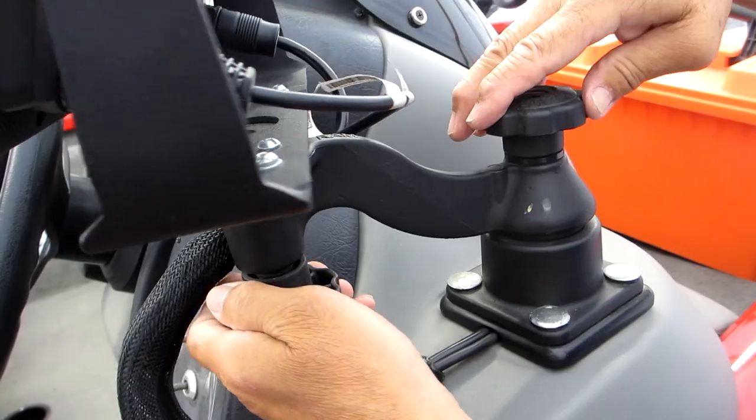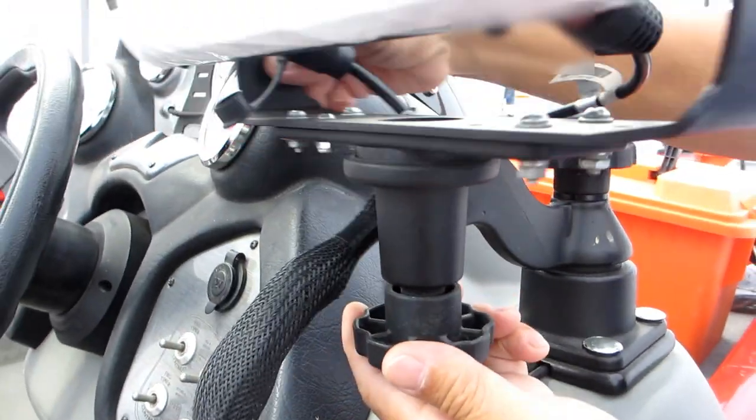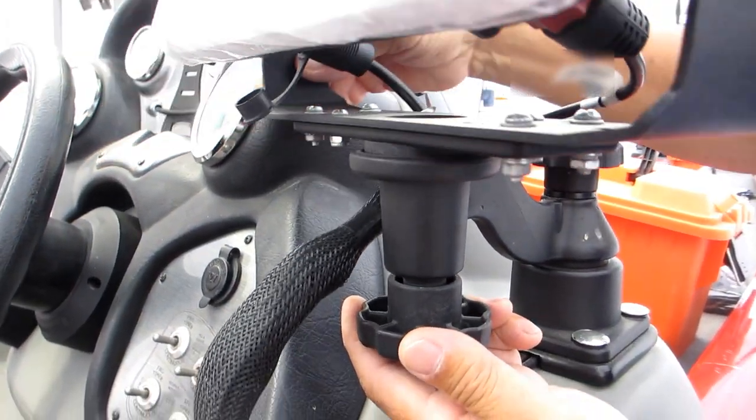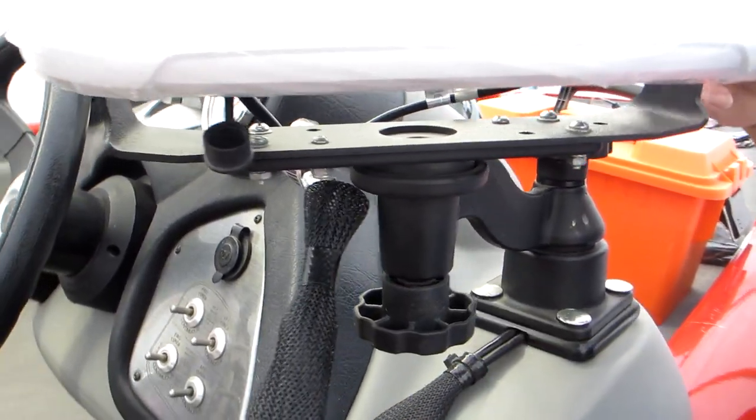The swing arm mount is made of powder coated steel and high strength composite, and even comes with a lifetime warranty. It was pretty easy to install, and with the fish finder mounted to it, it is very sturdy and secure.